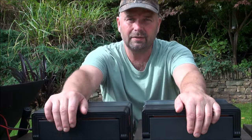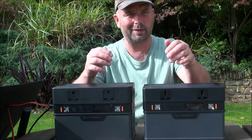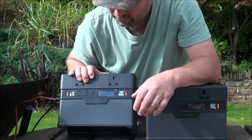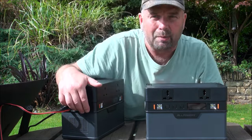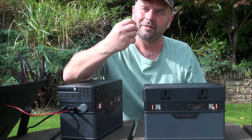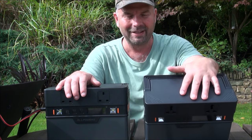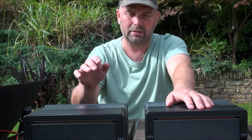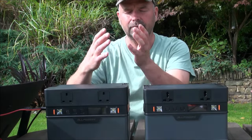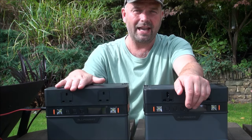Also, the DC outlet — basically your cigarette lighter or car input/output socket, which in the UK we call a tab lighter — has been upgraded. Instead of supplying only 5 amps out as the S500 did, it now supplies 10 amps out with the S700. So anything you want to run from a 12-volt supply, you're more capable of doing it with the S700.